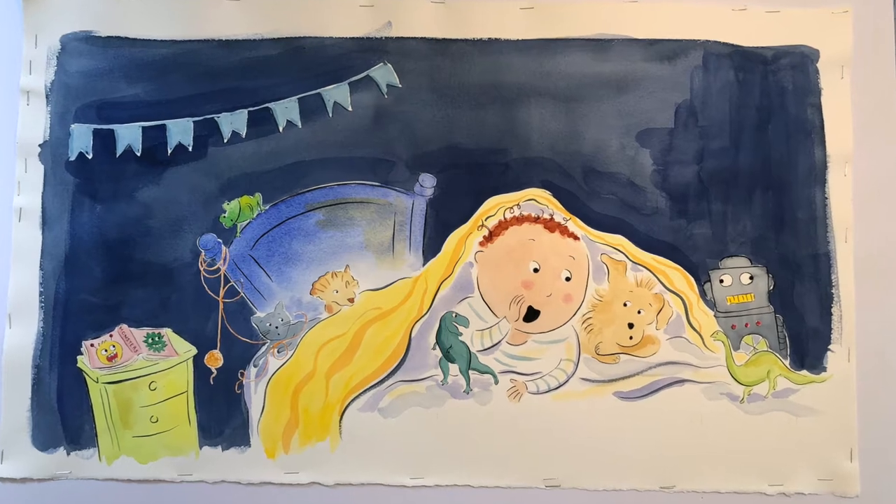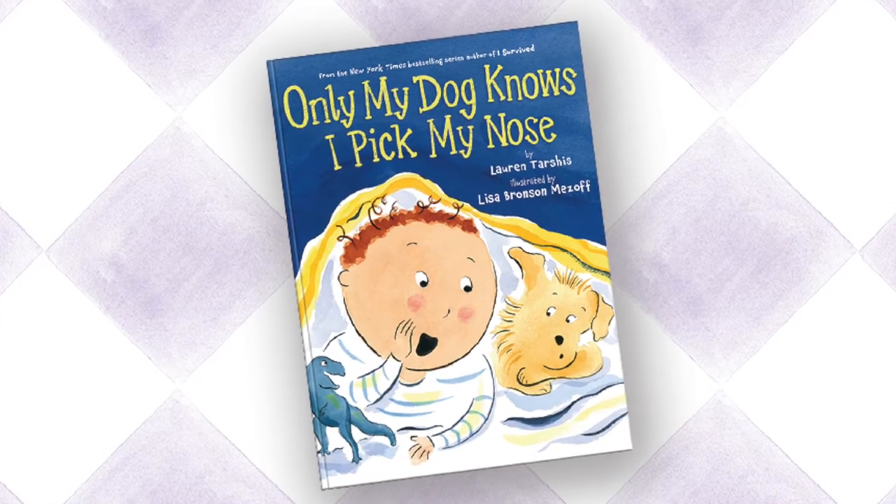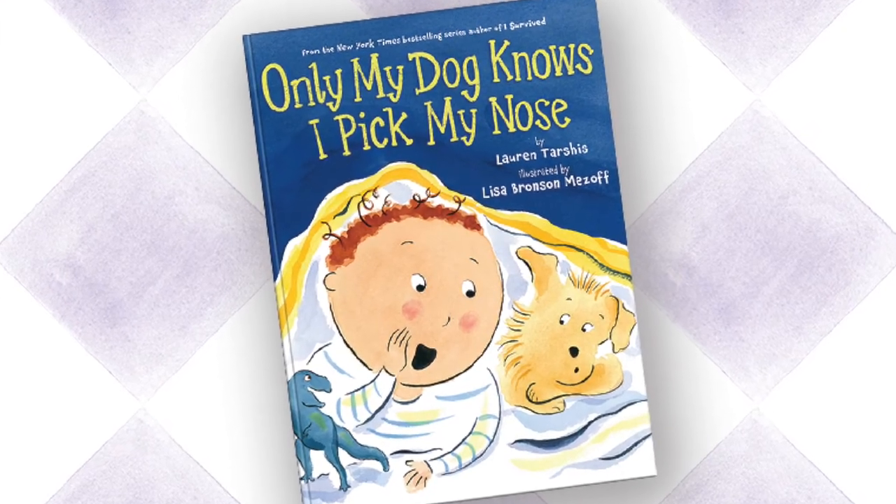Here you can see the finished painting and at last the final book cover. Some of the art is on the back and on the flaps. Thanks for visiting!